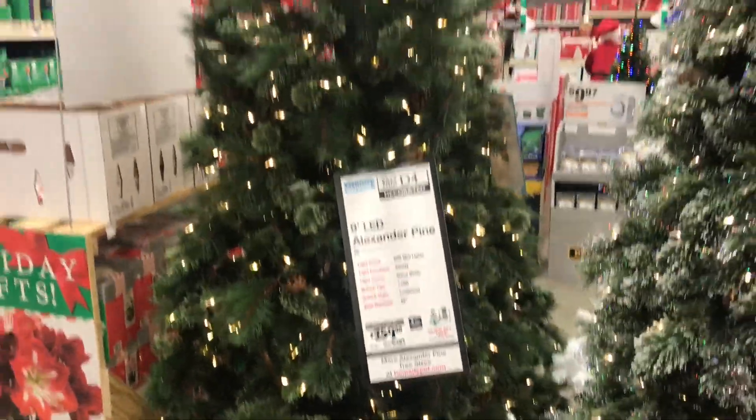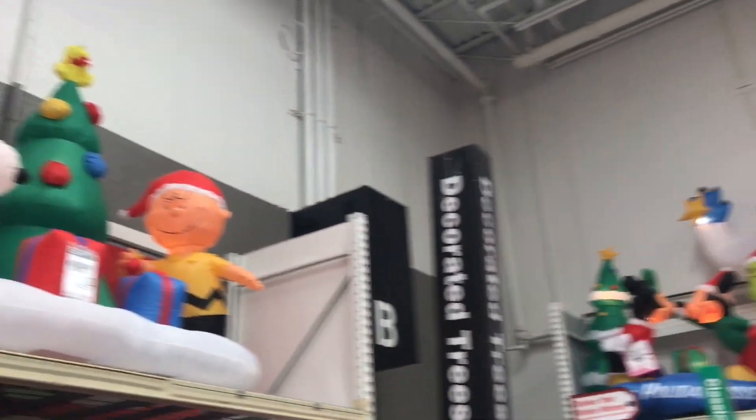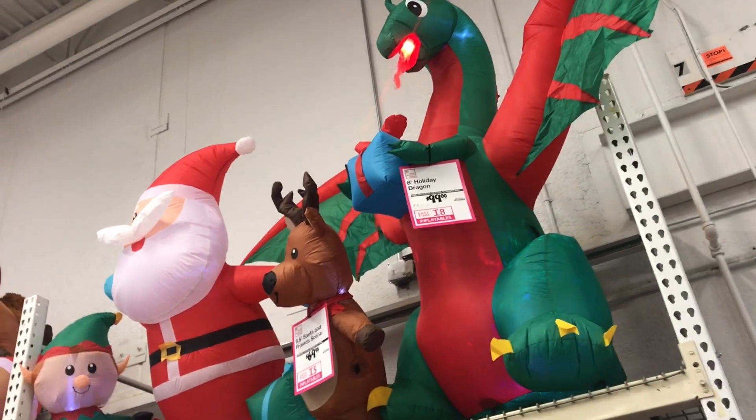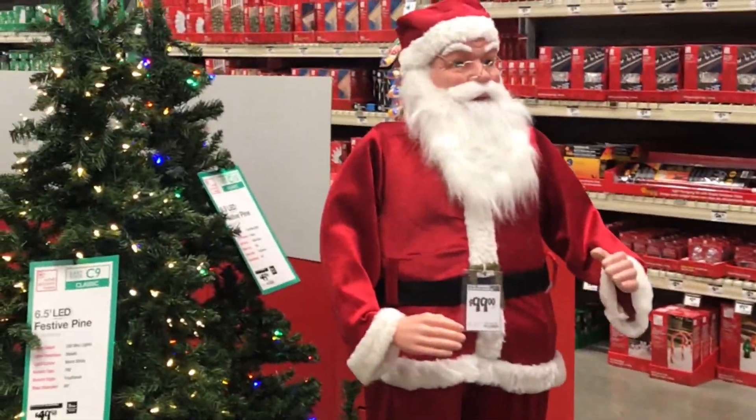They have all kinds of inflatables here — here's Snoopy and Charlie Brown, snowmen, a teddy bear and a dragon, and of course there's Santa Claus for a hundred bucks.